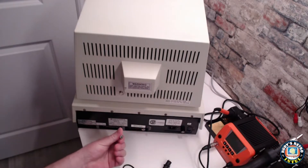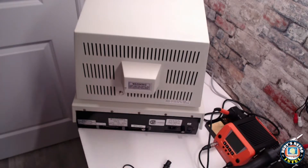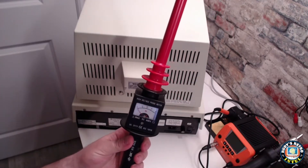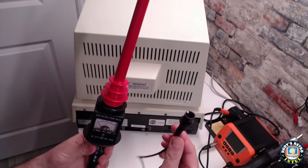To remove the housing is pretty simple, it's just two screws located at the very back. This is the probe that I'll be using to discharge the monitor itself, which has the high voltages in it.